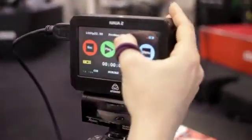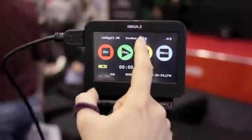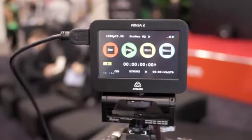We're recording to either Apple ProRes, which is a 10-bit 422 codec in either HQ, 422, or LT. We're also adding DNX HD codecs later on in both 10-bit and 8-bit.